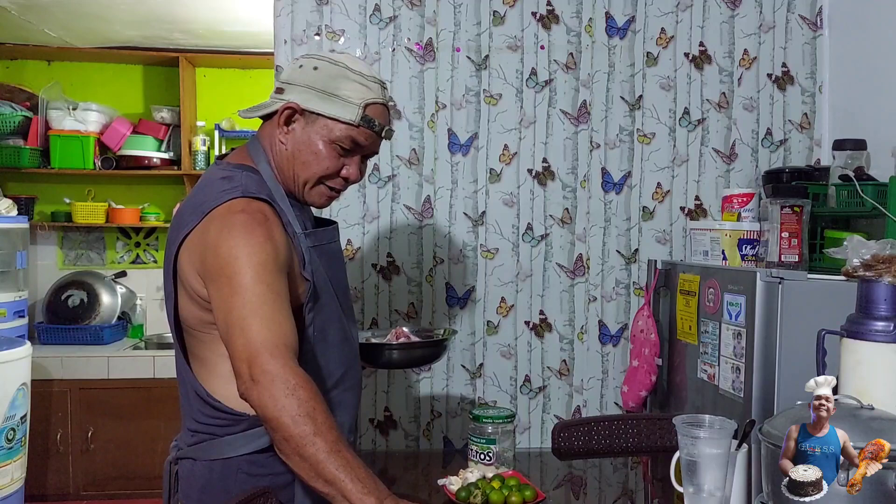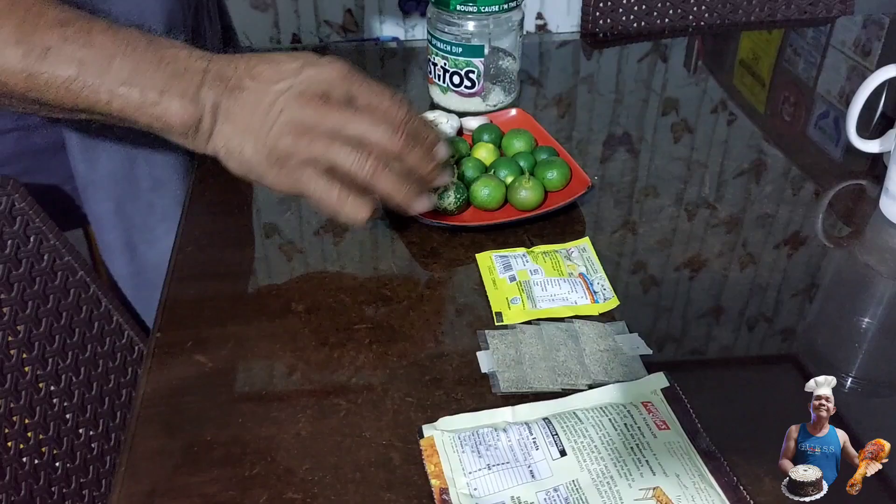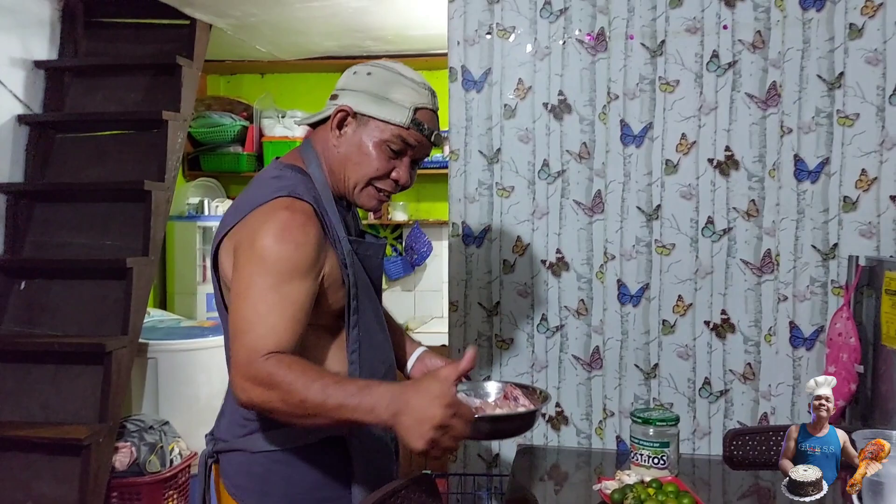Ito'y mga ingredients ko: barbecue sauce, powdered na paminta, at ito — magic sarap, alamang, bawang, brown sugar. Ito'y isang beer lang, kasi bukaso.